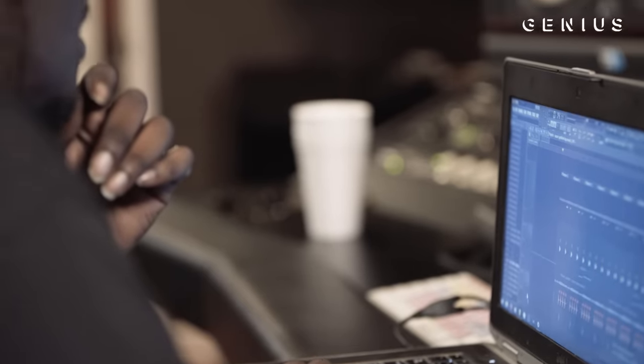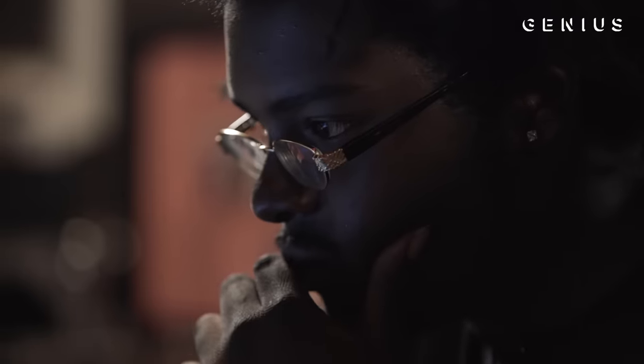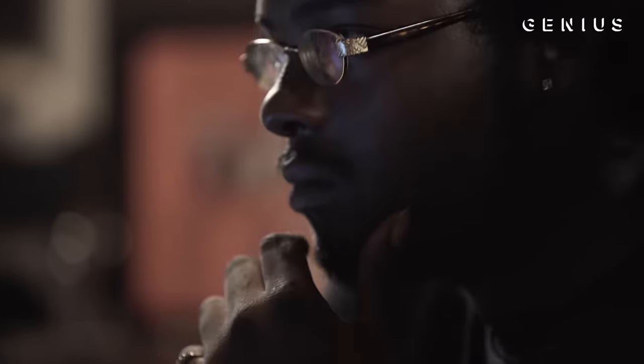When I heard the sample that I sampled on my own, I was like, yo, easy. I'm not like a beat maker — it's more of like I see more than just the beat. That's what makes me make the whole song.